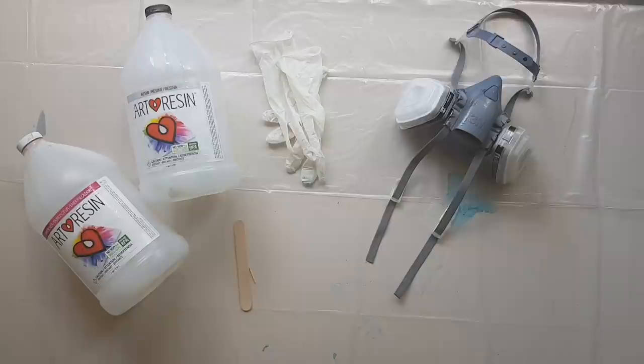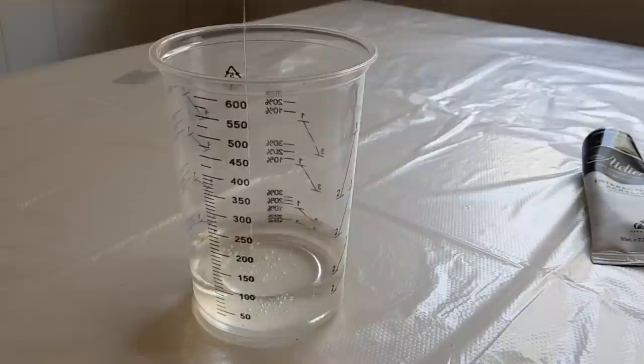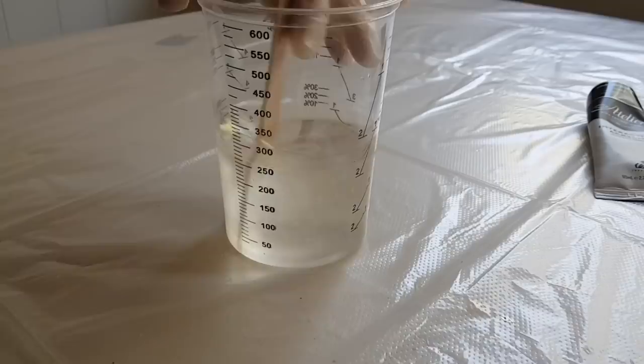Now we're ready to put down some resin. I use a resin that's mixed in a one-to-one ratio by volume — some resins are different, so follow the instructions carefully as resin is very unforgiving. I'm going to mix this up, add some of the clear resin down onto my artwork, and then add some pigment into what's left. Take into account the temperature and humidity in your workspace. When you mix your resin, don't mix it like you're making a cake — do it steadily so you don't create any more air bubbles than necessary.